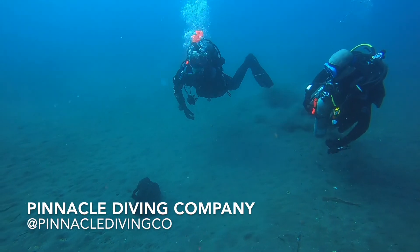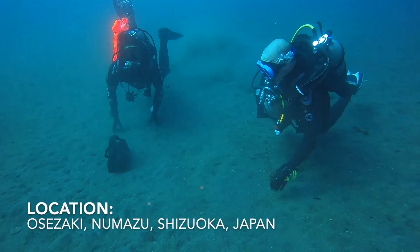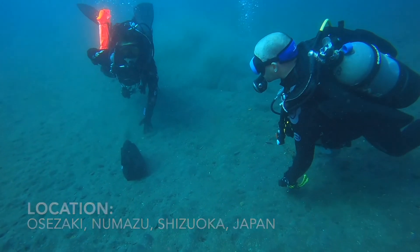Hi, this is AJ from Pinnacle Diving Company, and today we're going to take a look at a proficiency dive for two advanced certified divers performing some search and recovery and light salvage operations.